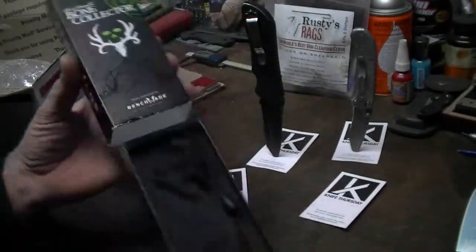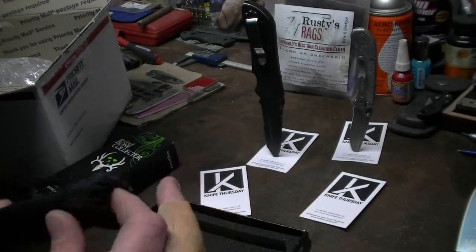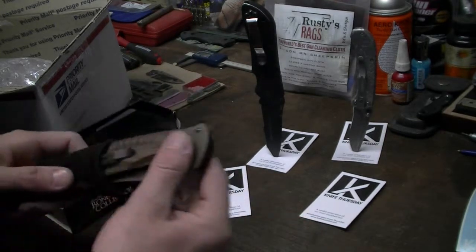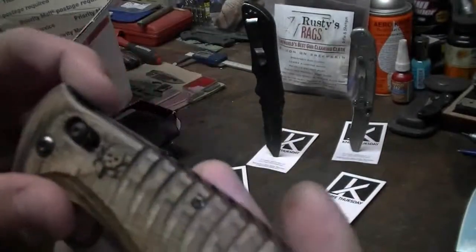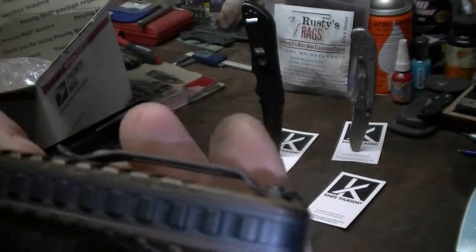It's Benchmade. Oh yeah, I've been waiting on one of these. This was going to be my first knife, but then Knife Thursday happened and they just kept giving me just beautiful knives. Bone Collector, baby. Nice walnut. Wow, it's nice, Chris. You weren't kidding when you said it's like new, man. This thing is pretty.